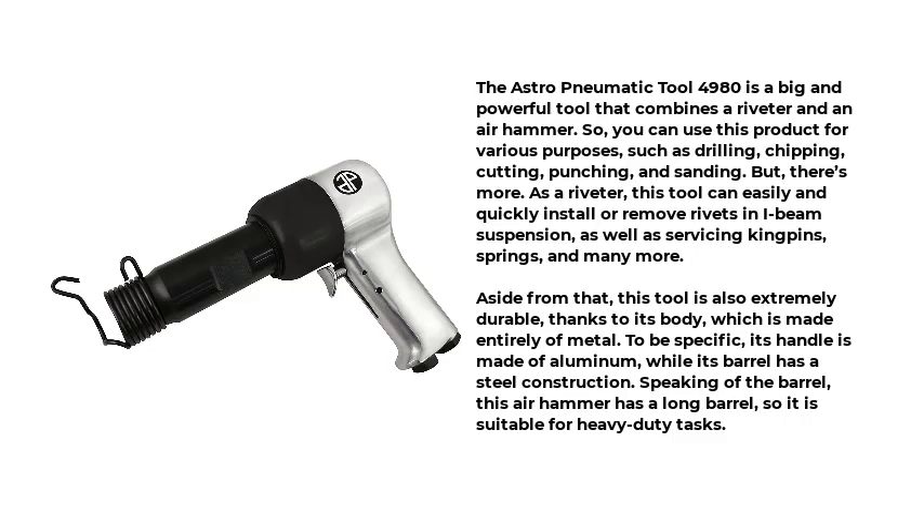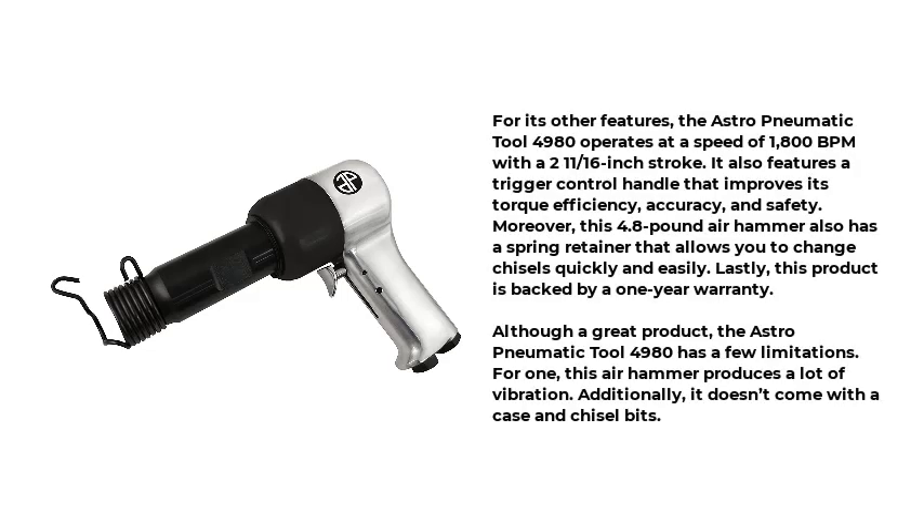To be specific, its handle is made of aluminum, while its barrel has a steel construction. Speaking of the barrel, this air hammer has a long barrel, so it is suitable for heavy-duty tasks. The Astro-Pneumatic Tool 4980 operates at a speed of 1800 BPM with a 2-11/16-inch stroke. It also features a trigger control handle that improves its torque efficiency, accuracy, and safety. Moreover, this 4.8-pound air hammer also has a spring retainer that allows you to change chisels quickly and easily.